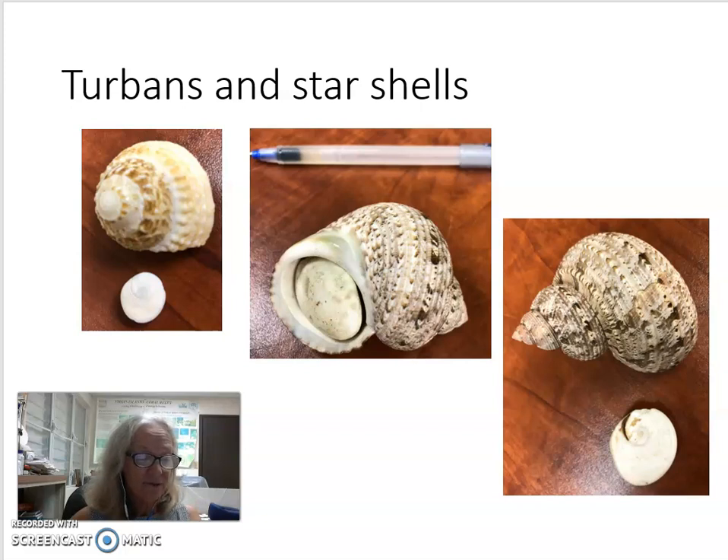The inside of the operculum has a spiral; the outside is more of a smooth dome. The turban also has an operculum, and here it is in its natural state, and here it is with the operculum with the inside facing out.